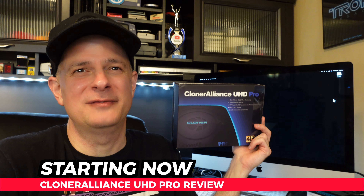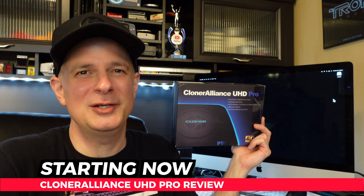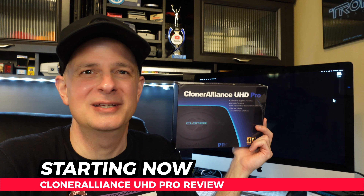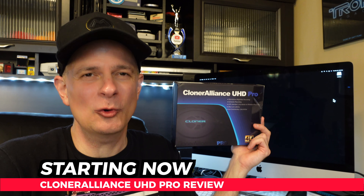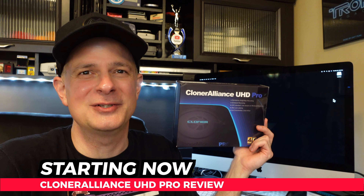Cloner Alliance makes video capture devices for video game consoles, PCs, movies, and more. In this video, I'm going to show you one of their newest products, the UHD Pro 4K at 30 capture device with no PC required, to decide if it's a good fit for your audio video system.